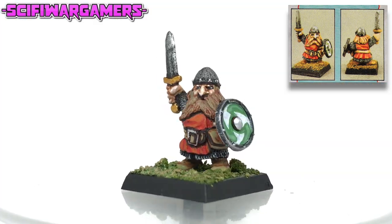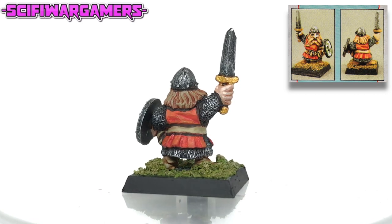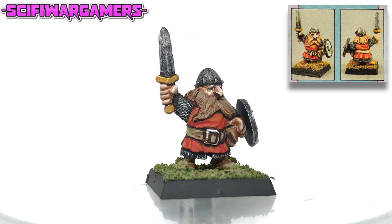Ta-da! Finito. Celebrations all around — feast and merriment, jump up and down a lot. Invested time? A couple of hours and the use of a hairdryer to persuade the paint to dry more quickly. Isn't the result worth it?